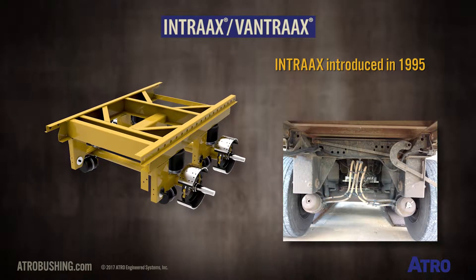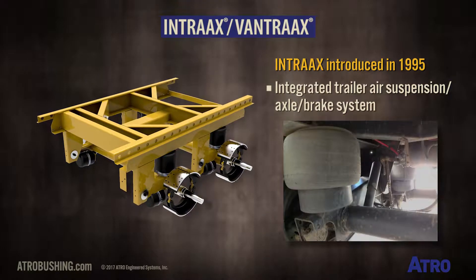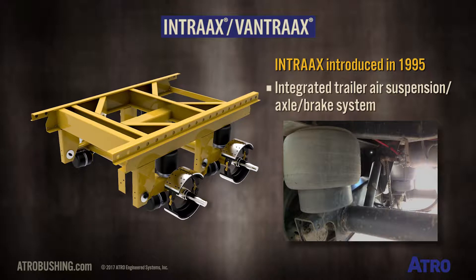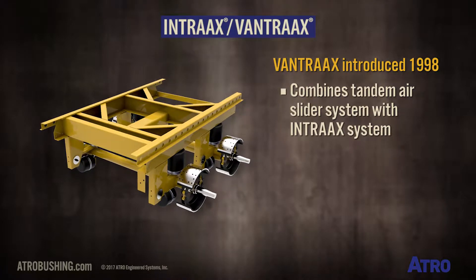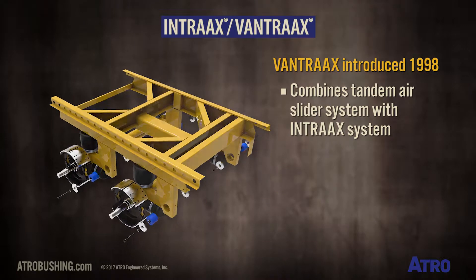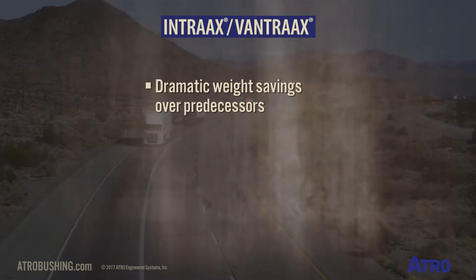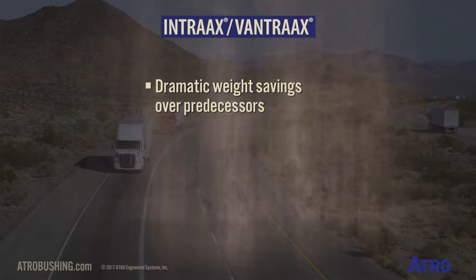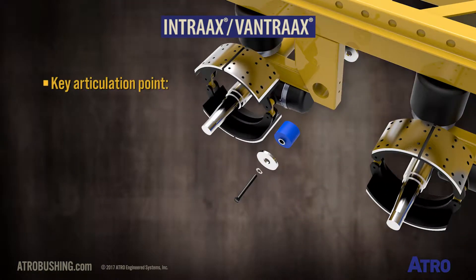In 1995, Hendrickson introduced Intrax, an integrated trailer air suspension axle and brake system. These suspensions are found on platforms, tankers, dumps, grain hoppers, and specialty trailers, on highway or off-road. In 1998, Vantrax was introduced, combining a tandem air slider system with the Intrax system for dry freight, refrigerated, and specialty van trailers. These popular models offer dramatic weight savings over their predecessors, and there are multiple versions and weight ratings.